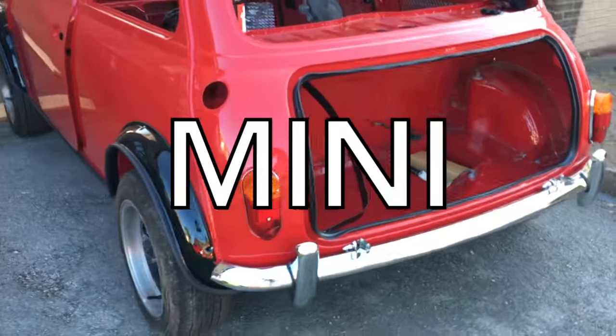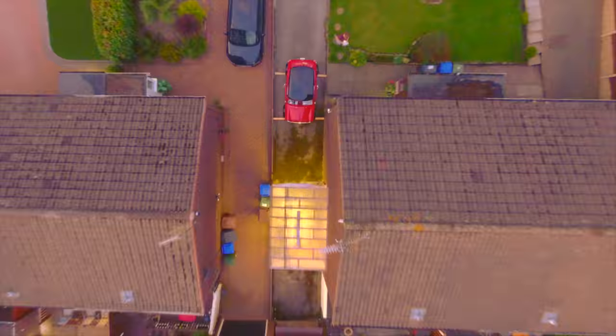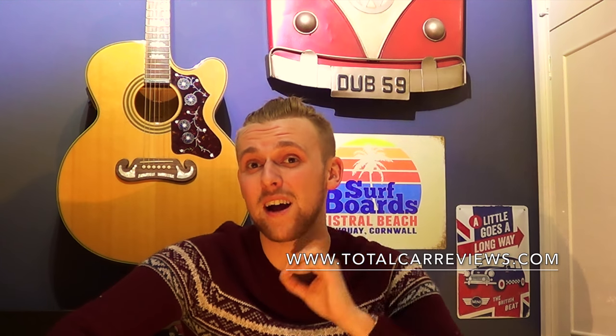Just before we jump into the Mini of the Week, I just want to thank everybody that sent in their videos — it means a lot. I've had a lot to pick from this week, so if your car's not featured this week I apologize, but it doesn't mean it won't ever be featured. Every time videos get sent in they go into a file and I'll look back at them every week. If you want your car featured, go into the description or go over to my website totalcarreviews.com and send me an email via that.